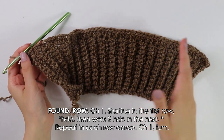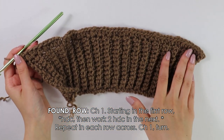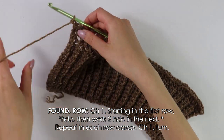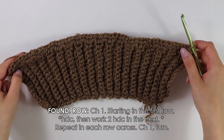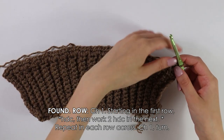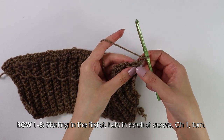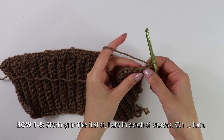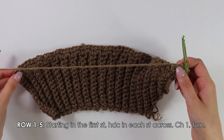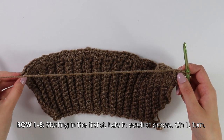I have just finished working across with that foundation row with these increases. Once you reach the end, you just want to chain one and turn your work around. Now beginning on row one, it's a very easy row. Skip the first turning chain and insert your hook into the first stitch. Simply half double crochet into each stitch until you reach the end of your row, then chain one and turn your work around.